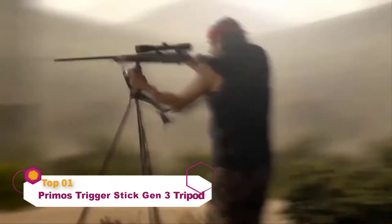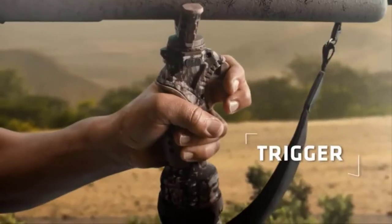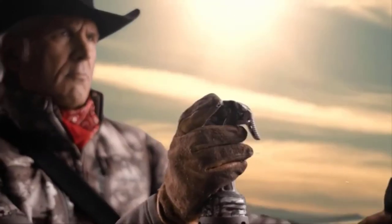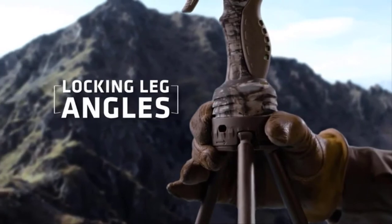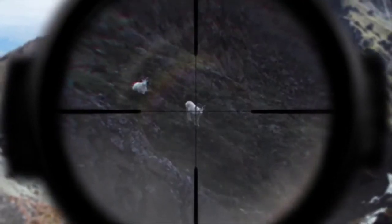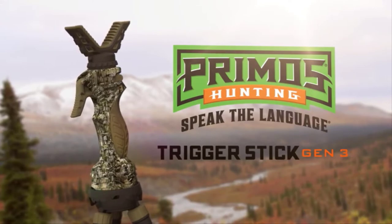To make the big shots, you've got to be ready in tough spots. The new Trigger Stick Gen 3 makes it faster than ever to shoot steadier than ever, with one-hand trigger adjustments, a new quick-detach yoke for fast switches from optics to gun, and new locking leg angles for full adjustments in any terrain. Be more than rock steady — be shock steady. The new Trigger Stick Gen 3, only from Primos.